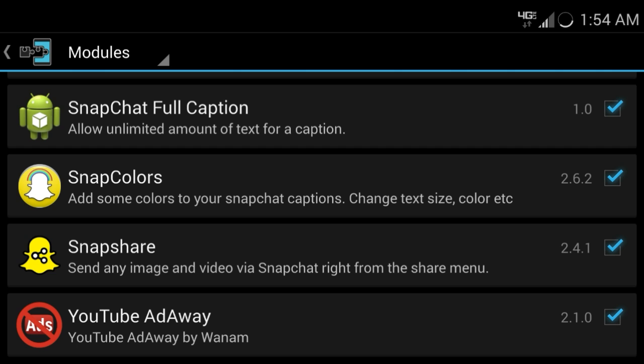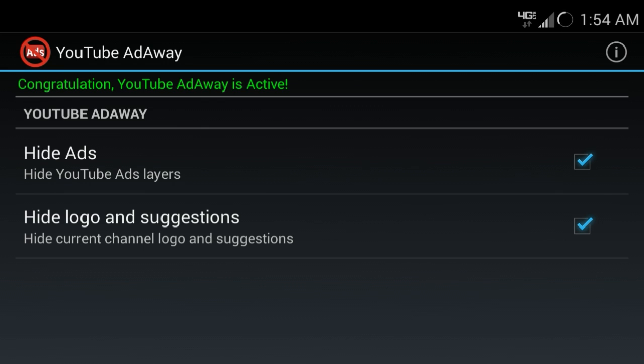The fourth app I want to show you guys is called YouTube Ad-A-Way. There's basically no settings to this except two options: hide the YouTube ad layers and hide current logo and suggestions. You just completely deactivate all the ads, which is so useful — I love it. I don't like seeing ads, especially the 30-second ones that you can't skip. They are so annoying.